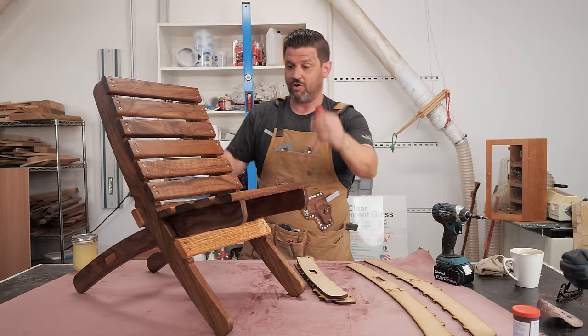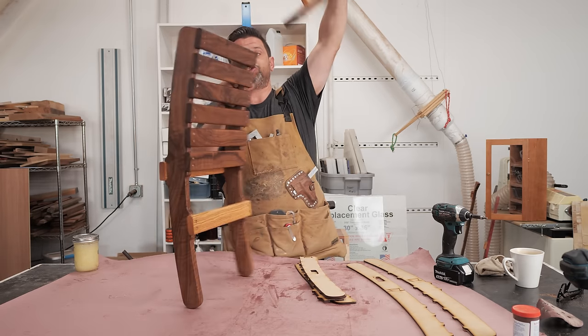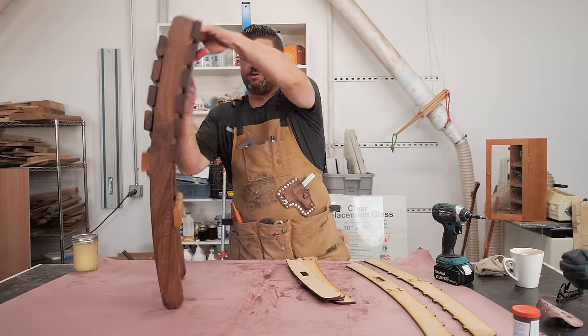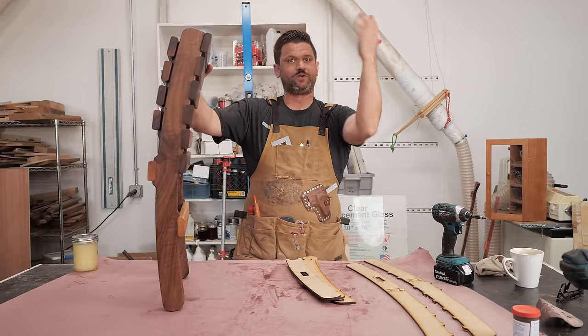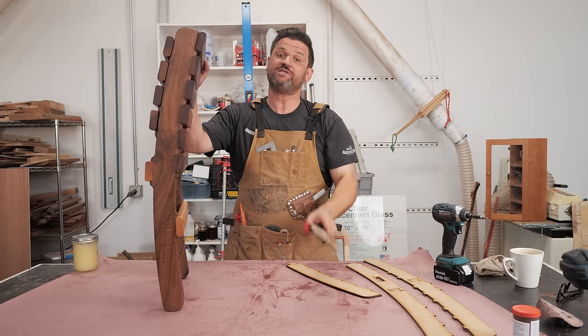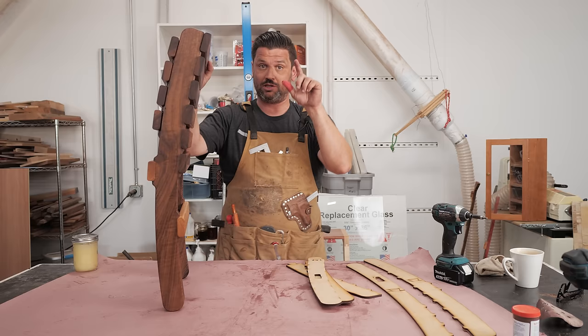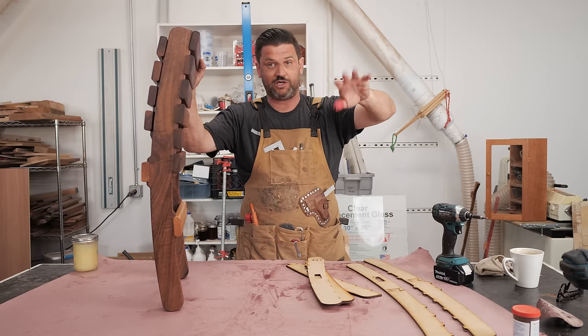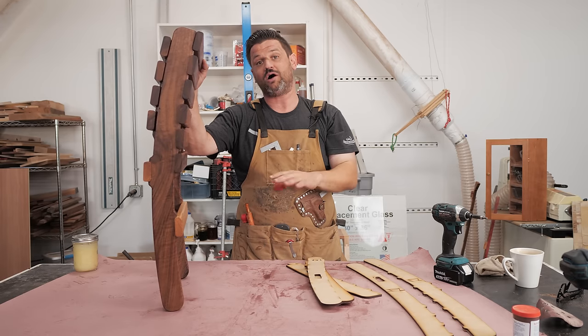I love how easy it is to take apart and store — it just nests right into itself, so you just put it in the closet or wherever. Great project. The links to the templates, both the big ones and the small ones, are down below in the description and the pinned comment. Head over to Jay's. I don't get paid for it and it's not an affiliate link — Jay's just a buddy of mine and an awesome dude.